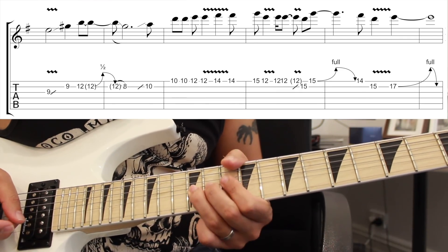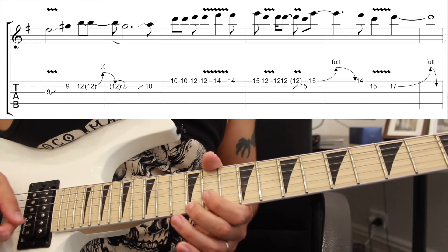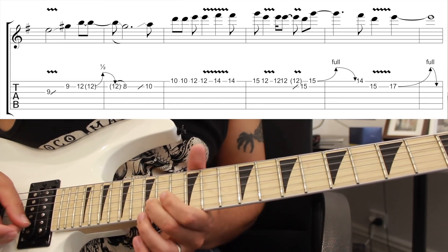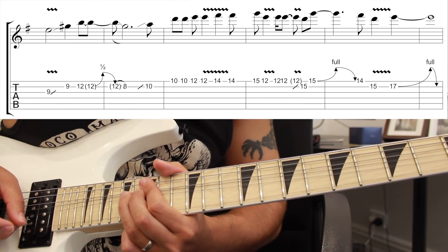One more time with some tabs. And that was the first of two solos from So Far Away by Avenged Sevenfold. Hope you guys enjoyed that. Please like and subscribe if you haven't already, and please click the links in the description box to my Patreon, my Facebook group, and check out my Udemy courses as well. I'll catch you guys all very soon.